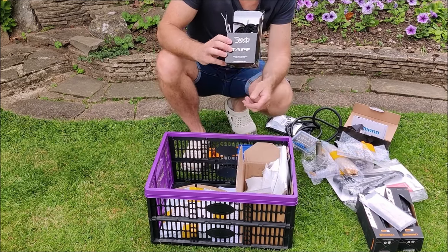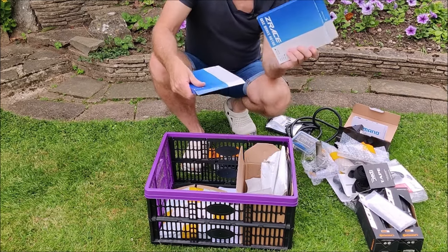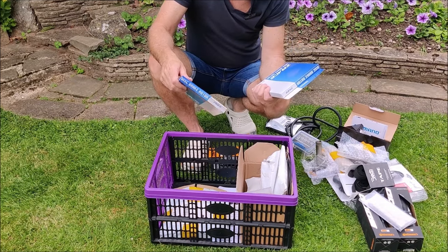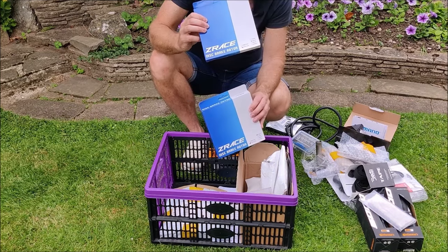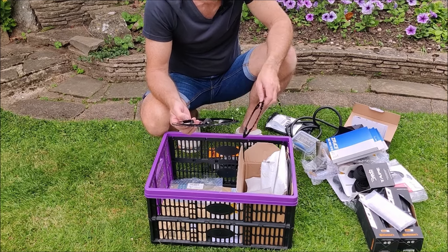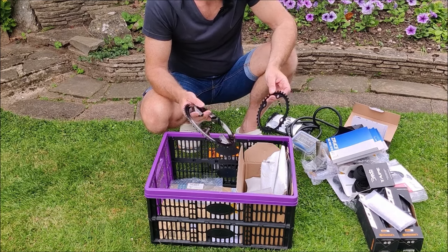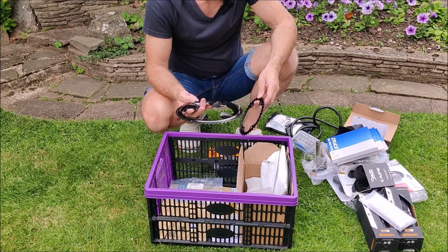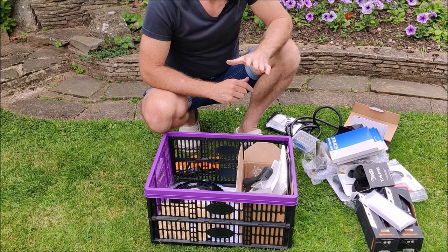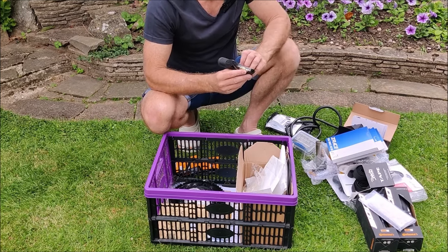For bar tape I always use Dida - currently riding it on the Ribble and I'll put Dida on this bike. For discs I've gone 160mm front, 140mm rear - these are Z-race; the front one has cooling fins. For chain rings going Ultegra to match the Ultegra crank: 52 large, 36 small. I've been riding a compact on the Ribble so going up to 52 on the big ring is a bit of a gamble.